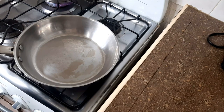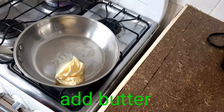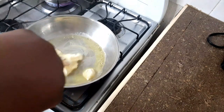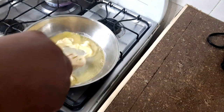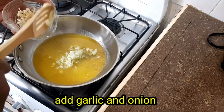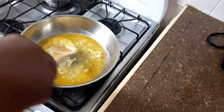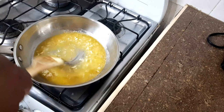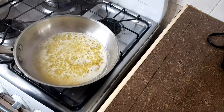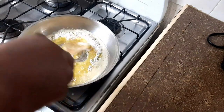Now that our pasta is boiling, we want to go in and make our sauce. First up, you want to go in with your butter and put your stove on a low heat — you don't want your butter to burn. Next up, you want to go in with your minced garlic and onion, just give this a nice stir. You need the flavor from the garlic and the onion. Now you want to add your flour — this flour is to thicken the sauce, and what you want to do is just whisk this to get that raw flour out.